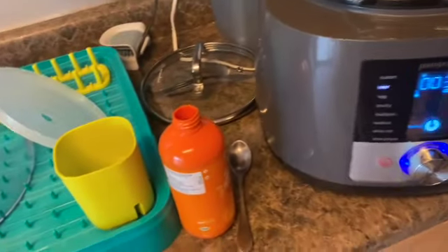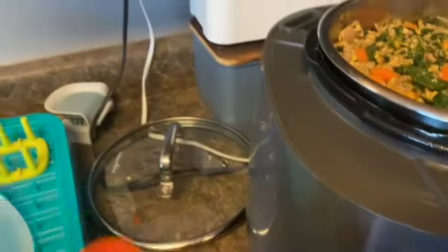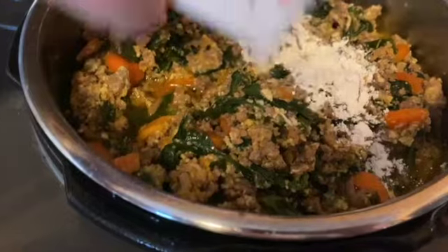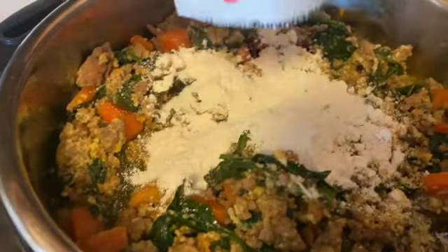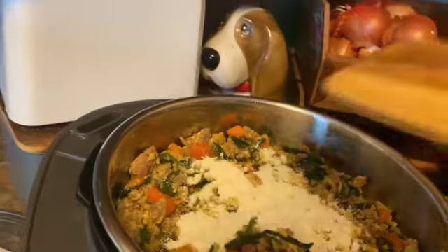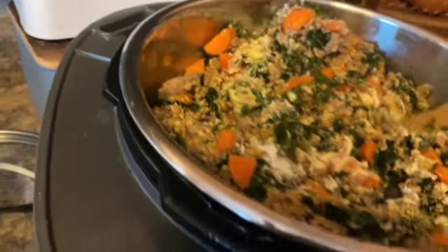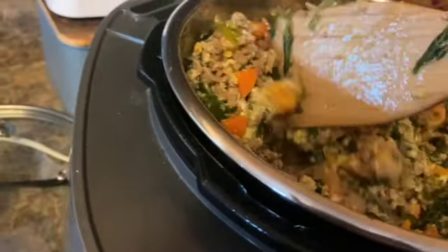I also added in some salmon oil for their skin and coat. I'm using this Zesty Paws salmon oil and it seems to be working pretty good. Once it's all cooked down, you turn the heat off and add in your nutrient packets — this adds in all of the nutrients and minerals that dogs need in their food. I stirred that in and let it cool for about 20 minutes before putting it into containers. Looks pretty tasty, actually! I did learn that the immersion blender is a really useful tool to get it all blended together and mixed in so it's not so chunky.